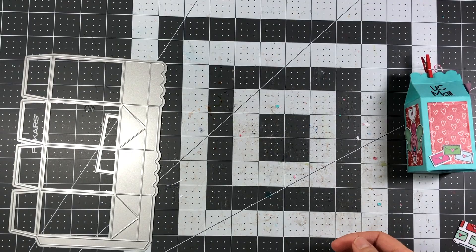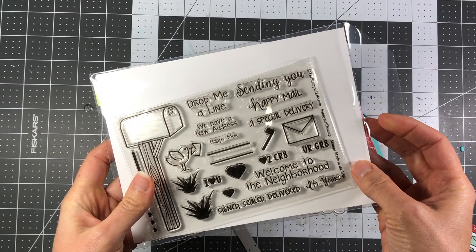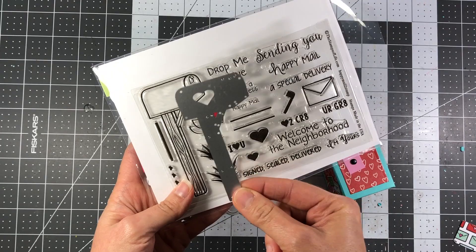The dies we're going to use are this large die and the layering die. For the flag, I actually used the mailbox die from the Happy Mail 2 stamp set to create my flag and just cut it down — I thought that would be the easiest thing to do. But if you don't have this mailbox die, you can easily just cut some paper down and attach it for a flag.